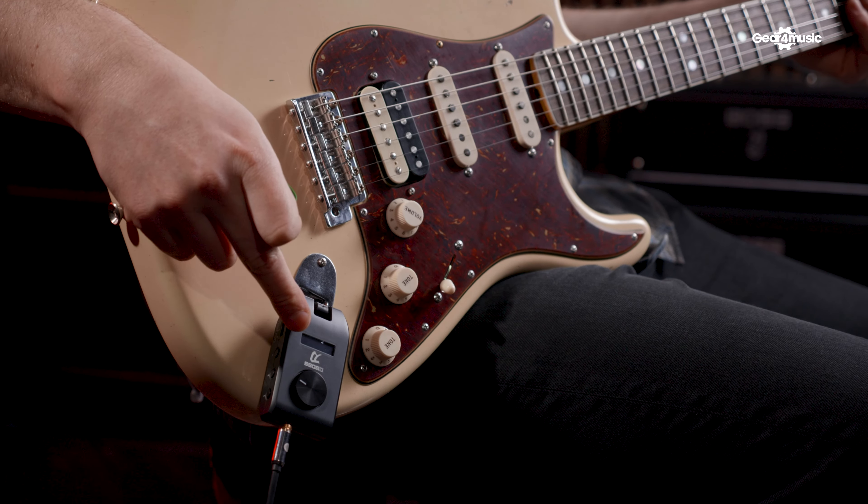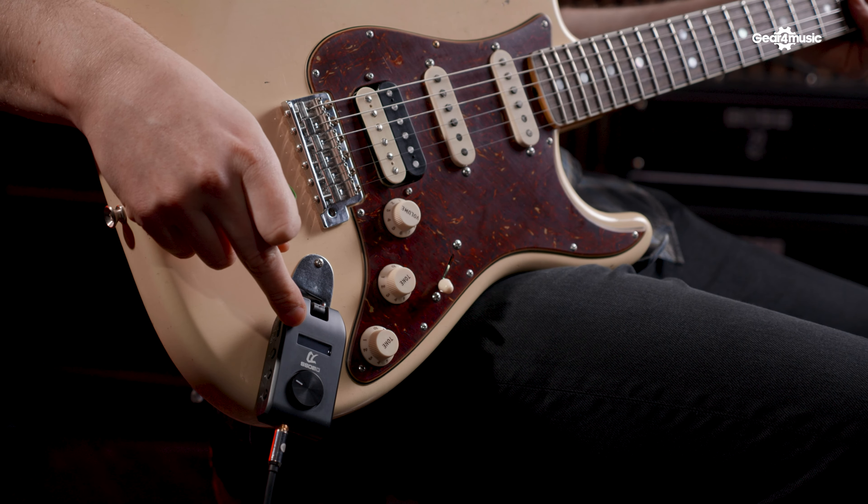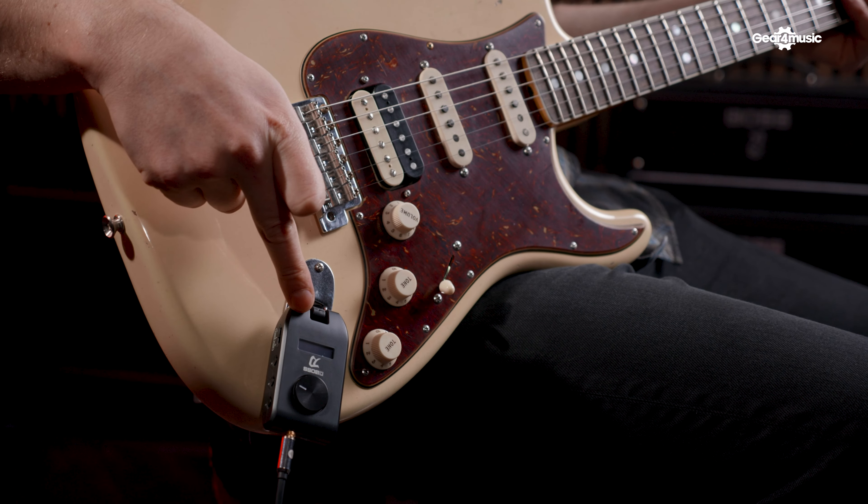First and most importantly, let's talk about sound quality. It's called the Katana Go because what we've got here is actually the front end of a fully fledged Katana amp packed into a tiny little unit. We've got all the amp sounds, the variations, all the effects — everything you've come to expect from the Boss Katana range is packed in here, and it sounds brilliant.